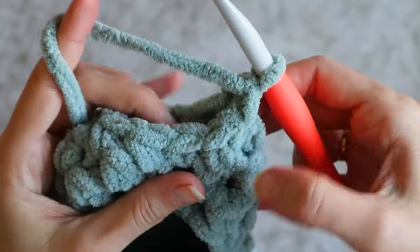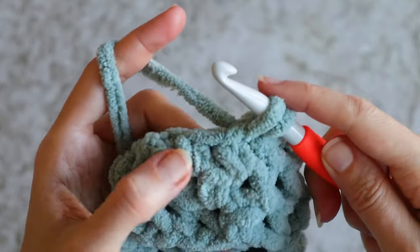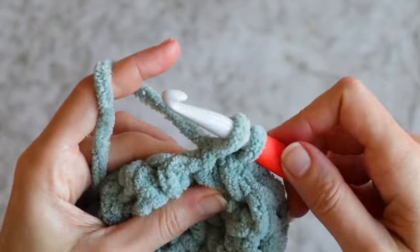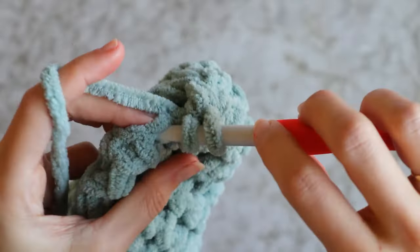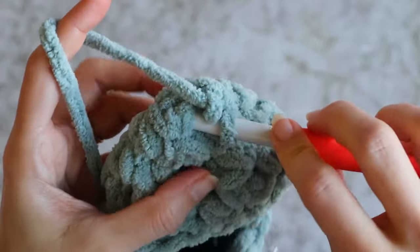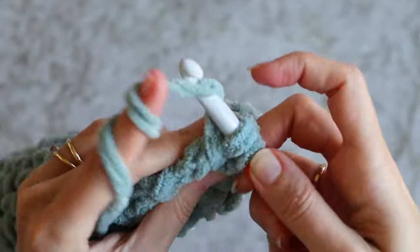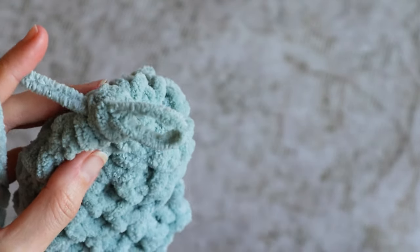From here I'll work a series of single crochet decreases: insert my hook to pull up a loop, then insert into the next stitch, pull up a loop, yarn over and pull through all 3 loops on the hook for a single crochet decrease. Across the next 2 stitches, again work a single crochet decrease. Continue decreasing around until you've run out of regular single crochets to work into. You'll just have this tiny little hole in the back, and you can slip stitch here and there to close it up. Cut your yarn, and close up any holes just a bit more as you weave in your tail.